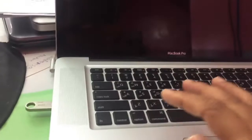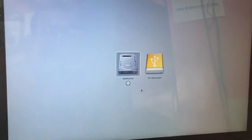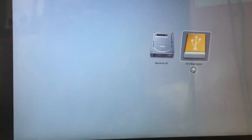Press the power button and also hold the Alt key. Hold the Alt key until the boot menu appears. You will see the internal hard disk and the USB flash drive. Choose the USB drive with OS X on it.